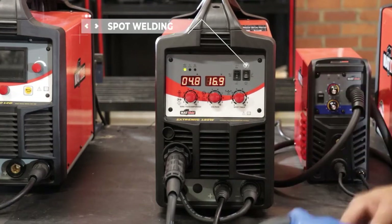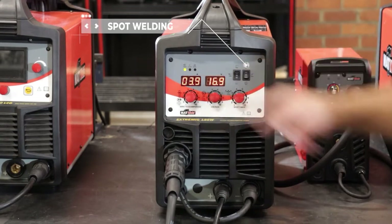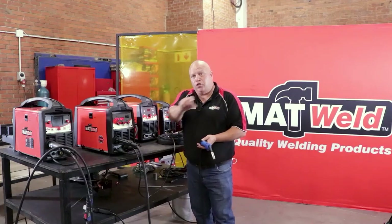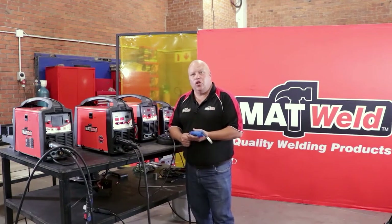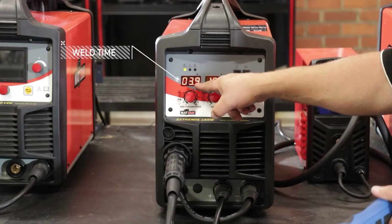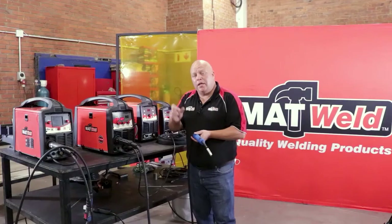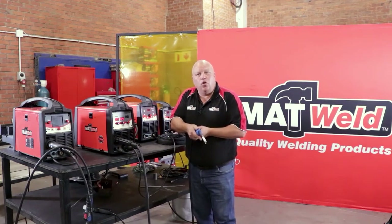Then we go on to spot welding. You activate this third dial and can adjust it to whatever seconds you need. It's especially useful on thin materials when you need to tack weld or arc weld certain jobs. Once activated, it will run for that set weld time and then stop, whether you keep your finger on the trigger or not.